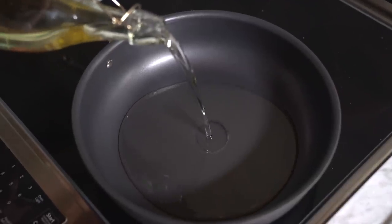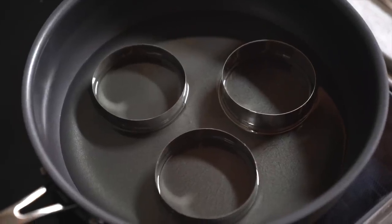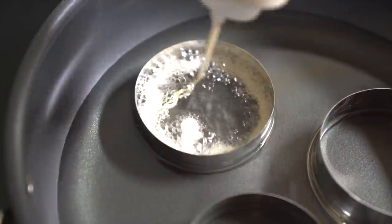Add vegetable oil into the pan. Pour the batter into a squeeze bottle. Place the cookie cutter shape into the pan and use the squeeze bottle to fill in a random pattern into the shape.